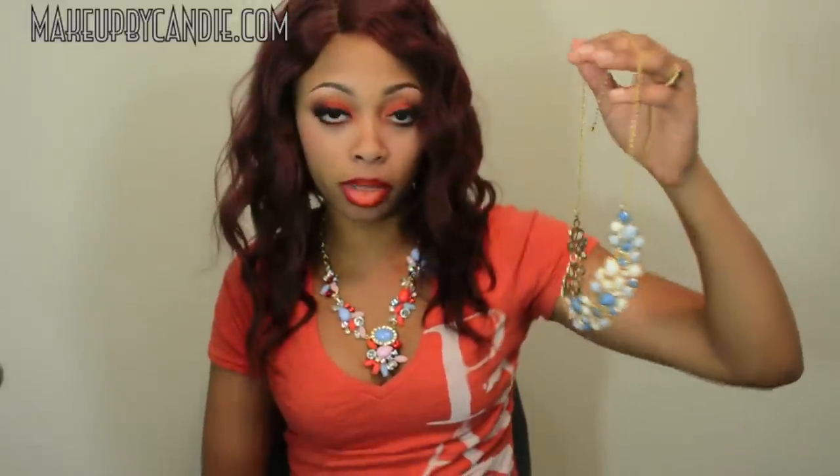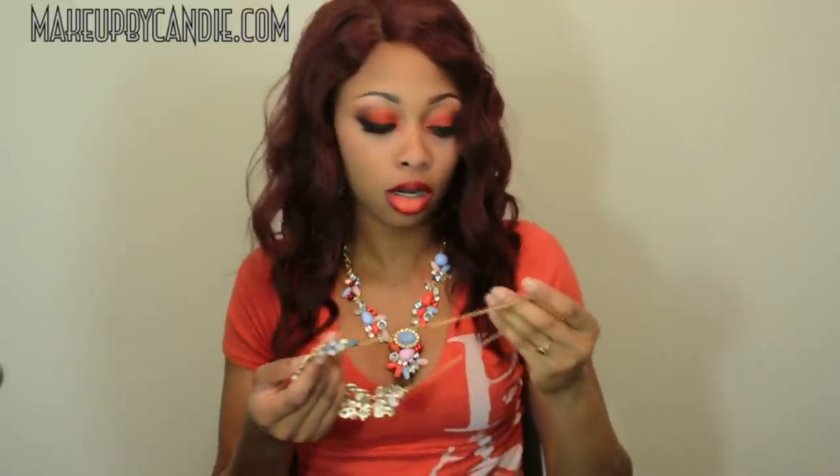I did not spray this one with clear spray paint just because I don't know what y'all are allergic to. I'm going to choose a winner a couple of weeks from now. If the winner is interested in me spraying it with clear spray paint, I will — you can just let me know whenever I email you.